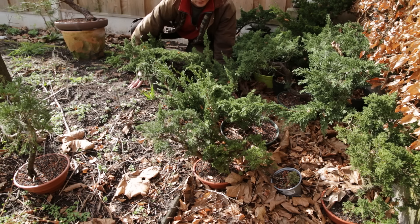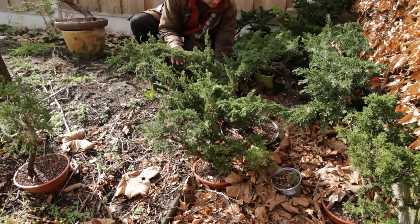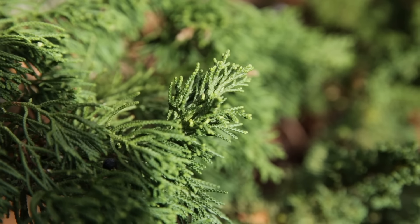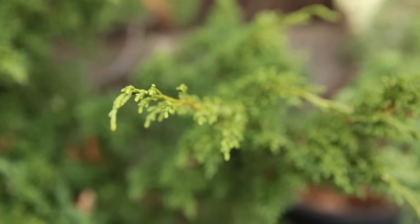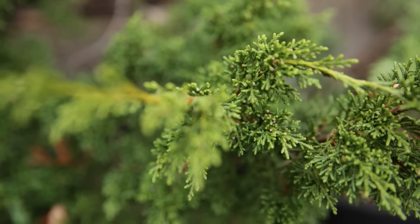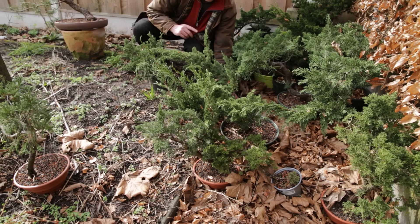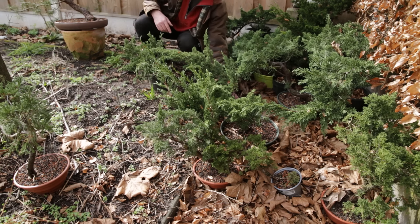Isn't spring glorious? Look at these. I have given away and sold already five or six of these, so the collection is thinning — I'm not going to keep all of them. But the tips are green, there is new growth occurring, and I have no doubt all of these are now going to push roots. With that I think I'm going to sign off. I wish you a very good growing season. See you later. This was your other growing bonsai with way too many junipers.